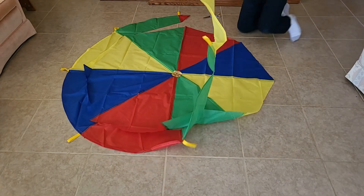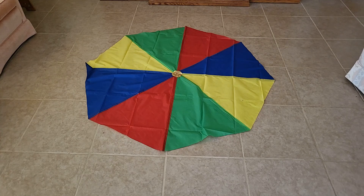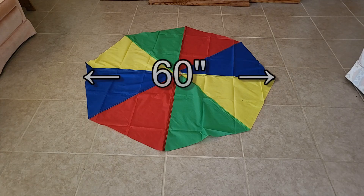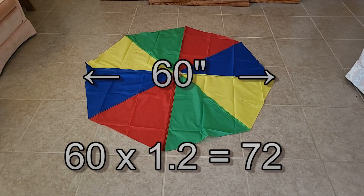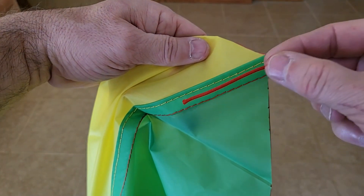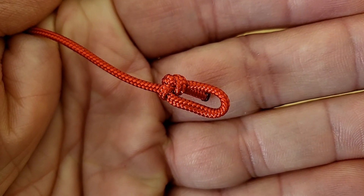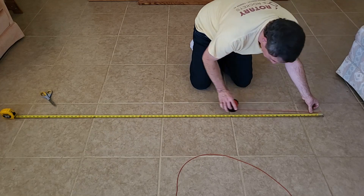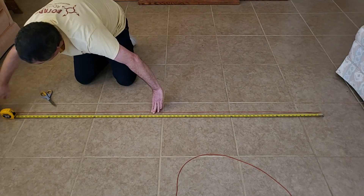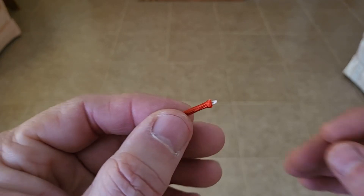Now that you've drawn your round or octagon shape, cut out your parachute. Next we need to cut eight shroud lines. To calculate the length, take the width of the parachute and multiply by 1.2 — for this one that comes to 72 inches. We're going to sew two inches of the shroud line to the fabric, so add two inches, plus an inch for a small loop at the end of each shroud line. So cut eight pieces of paracord 75 inches long.